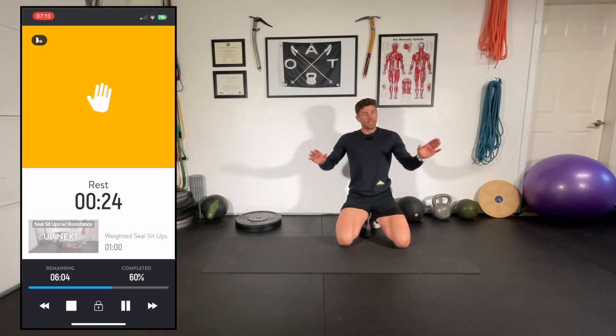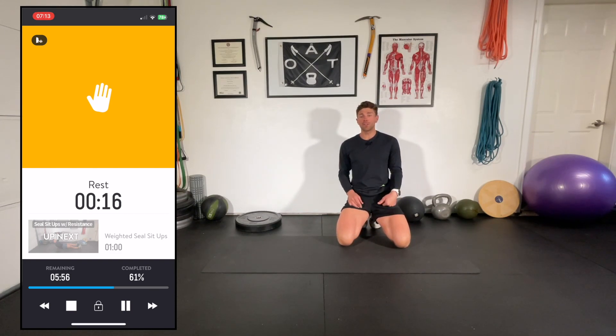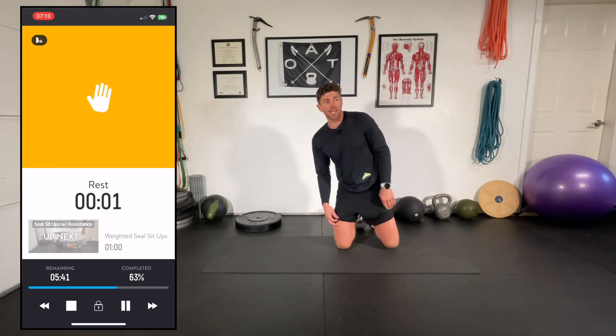Nice work — that's the circuit, super quick, just five or six minutes or so. Get a short rest; we're going to go through it one more time and increase the intensity just a little bit. But if you found that really difficult, take it easy — there's no need to go any faster. It's really all about that brain-body connection, not just going through the motions as quick as we can.